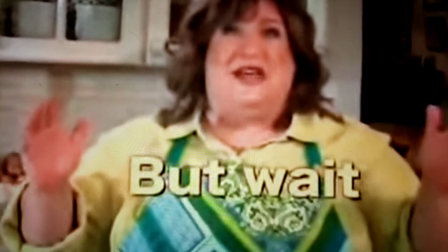Woo-hoo! But wait — of course there's more! Order now, and I'll throw in the Easy Scrambler just for you!